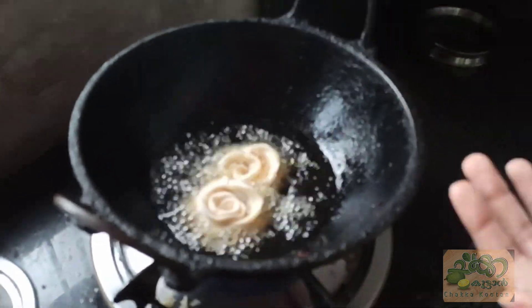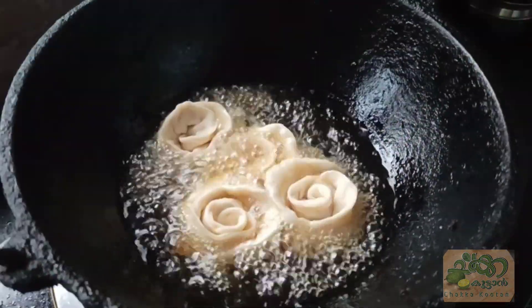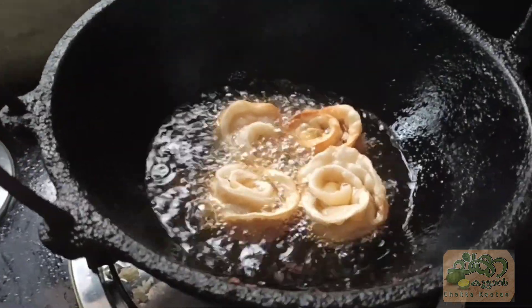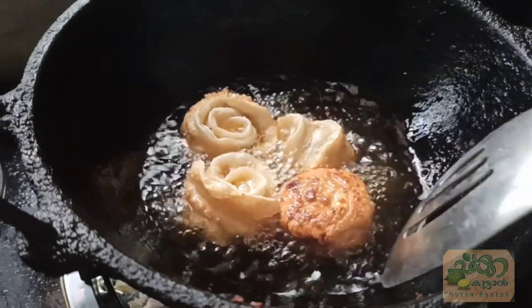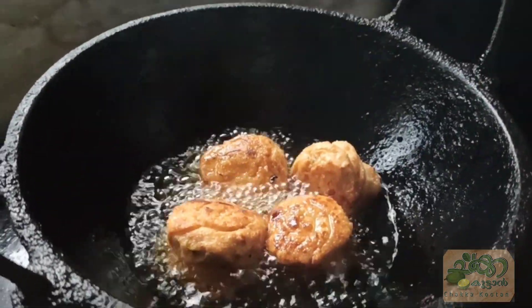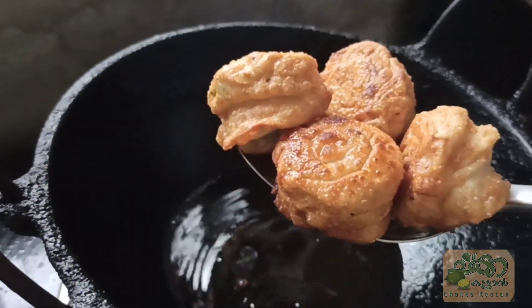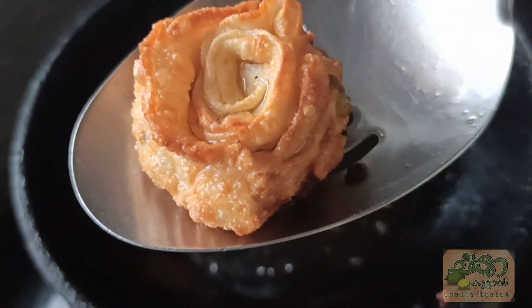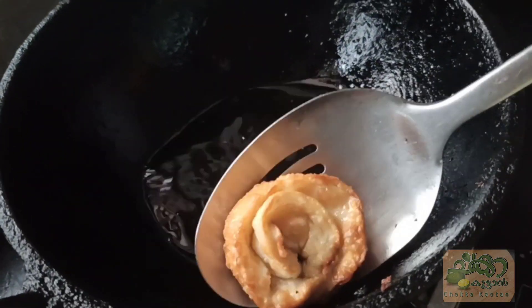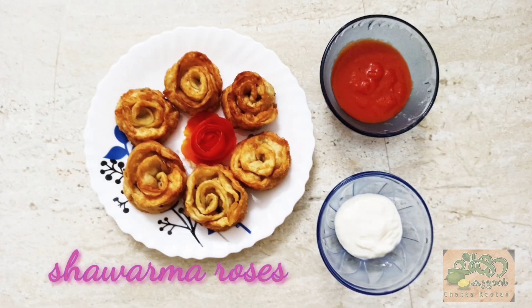I'm going to deep fry the roses. I will cook the roses on both sides and in the fold. I will fry it and try it right now.